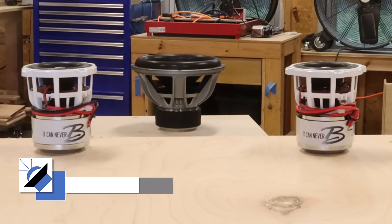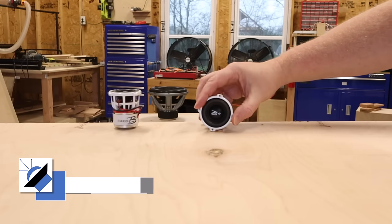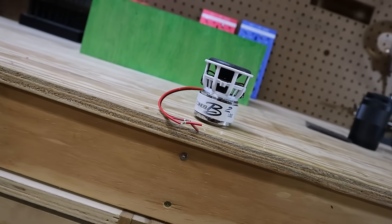There's nothing cooler than a huge subwoofer, except maybe a tiny subwoofer. These compact subwoofers right here are all over YouTube right now, and everyone's heaping a ton of praise on them. B2 Audio sent out a pair, and we're going to see if they live up to the hype. You're also going to learn a few things about how passive radiators work, so sit back and enjoy.